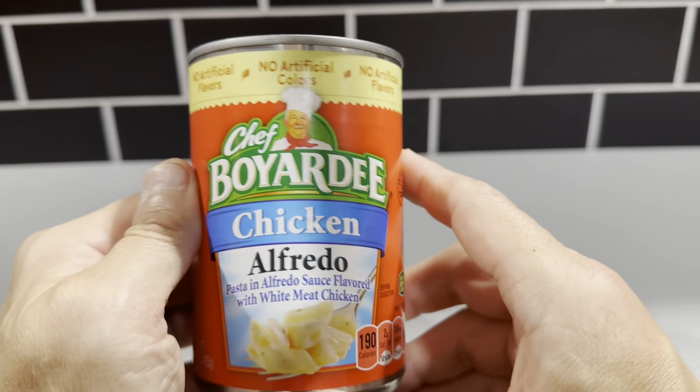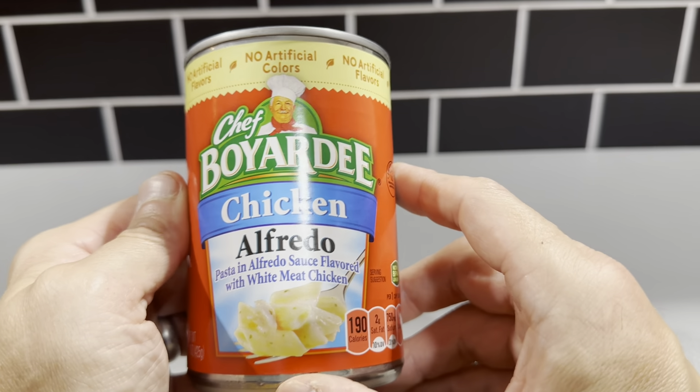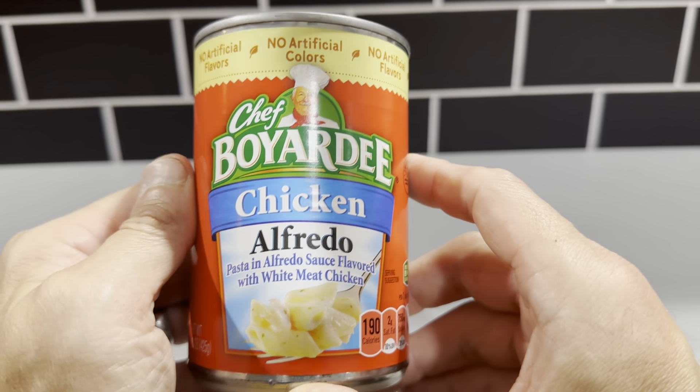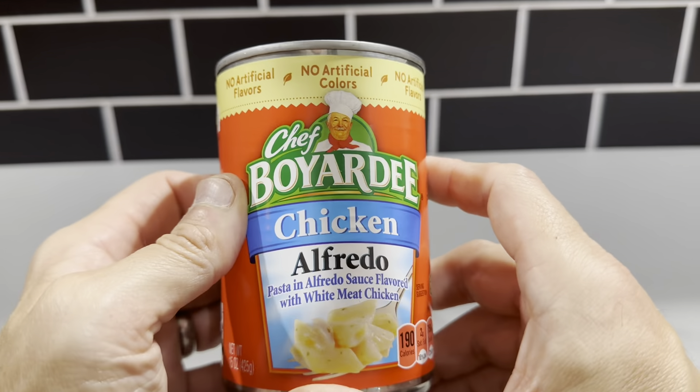So if we're busy with the kids' sports or something like that, we just heat these up and have a really quick dinner. It's a very hearty meal for one can. You can get dinner up and running really quick because it's only a couple minutes in the microwave.